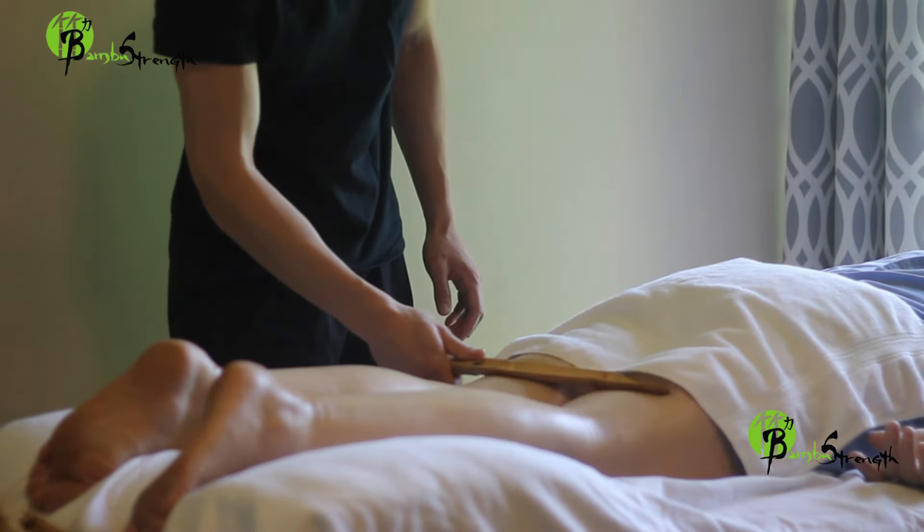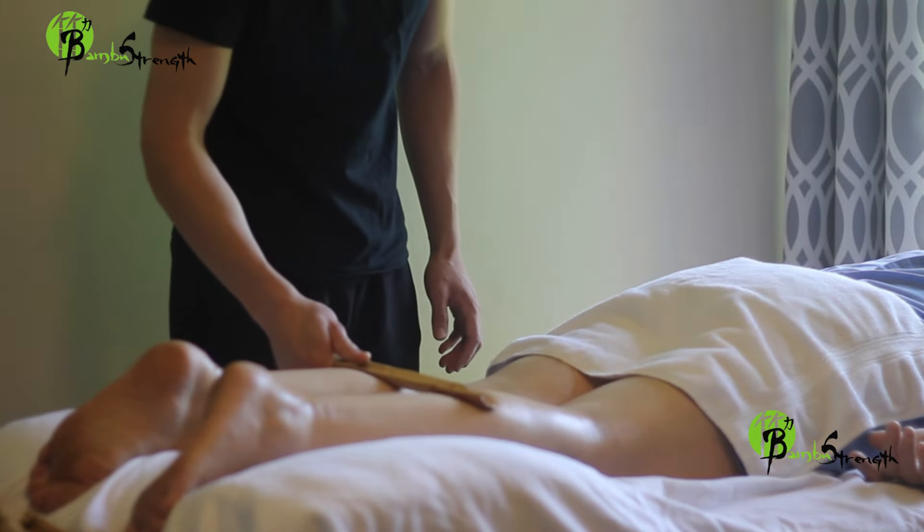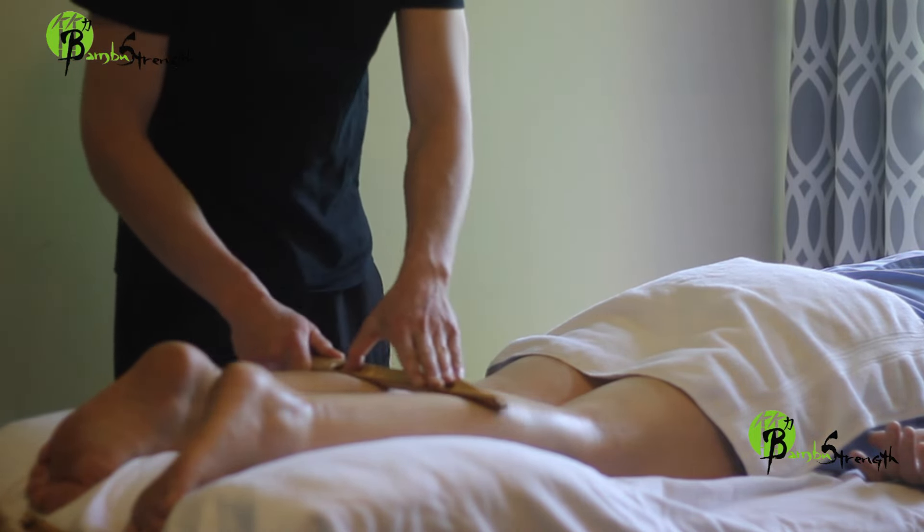Avoid using the scraping tools directly on bones or hard surfaces of the body, such as elbow bones, spinal bones, pelvic top, hip bone, kneecap, collarbone, ribs, and major nerves.